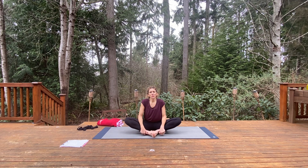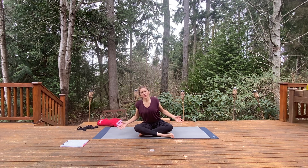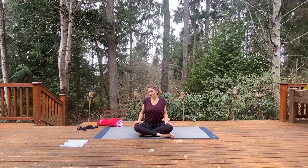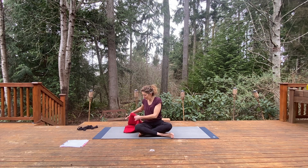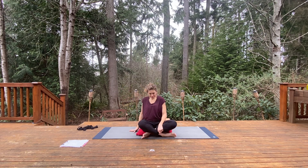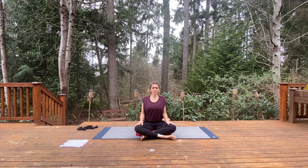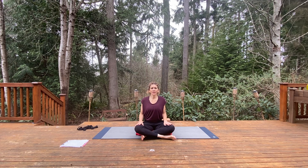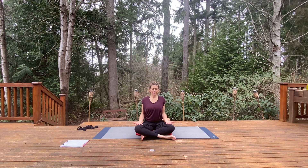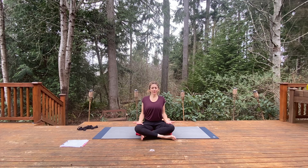Coming back up. For today you have the choice of either coming into Shavasana — lying down fully on your back, allowing your arms and legs to just flop open and relax — or finding a seated meditation. For today I will do a seated meditation. Taking a blanket or pillow, placing it underneath you, crossing the legs, draw the elbows back. Knees are more or less over the feet. Palms can be uplifted or down, making sure elbows and forearms are drawing back, shoulders over hips. Gently close the eyes.